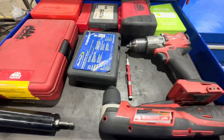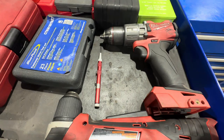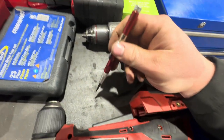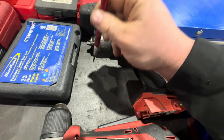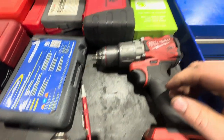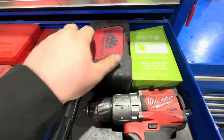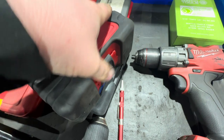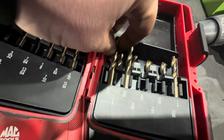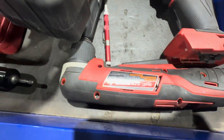Next up I've got my drills: an M12 right angle drill and an M18 Fuel drill. Then a Lyle center punch — great for tight spots, just get it in there and push and it centers for you. Also Macco Hyperstep drill bits and Macco half-cut drill bits, which pair really well with the right angle drill.